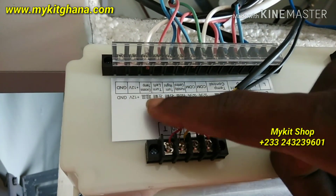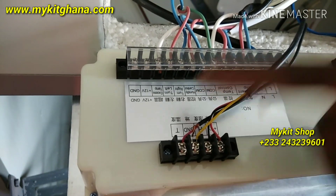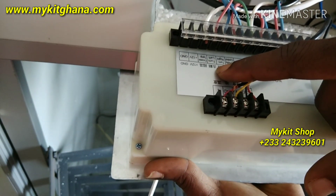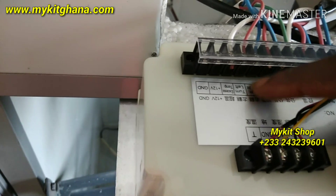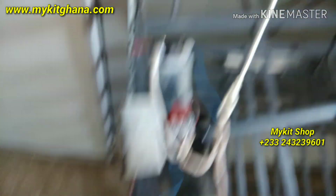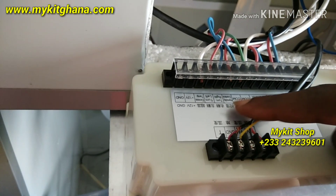We have the right stand terminals over here, we have left stand, and we have humidity control. The wire from here goes to left, and the wire from the extreme right goes to the right terminal. Then for the COM, you have the middle terminal going straight to any of the CON terminals.